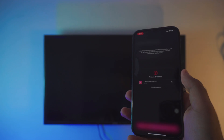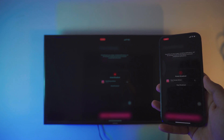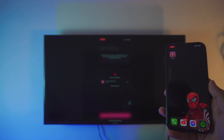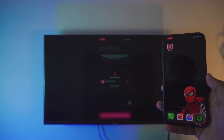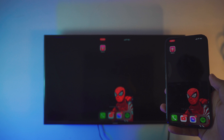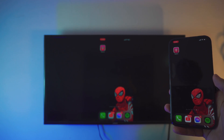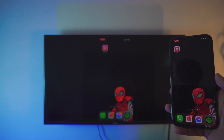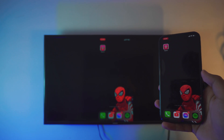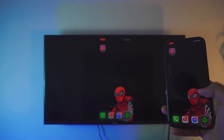And yes, it's pretty much done. It is a bit laggy, but this is by far the easiest method — you can also say the free method — because all the other apps really don't let you screen mirror your iPhone to your TV without buying the app. This is probably the only app on the App Store that actually lets you do that for free. It is a bit laggy but it works.